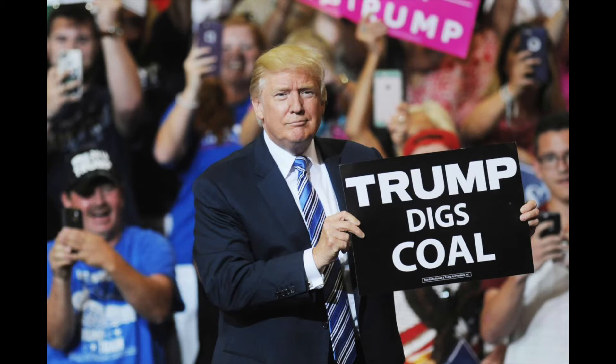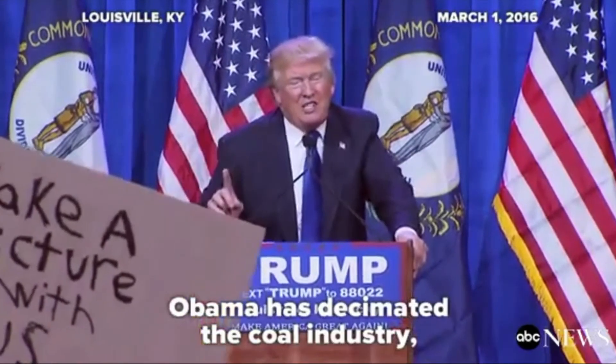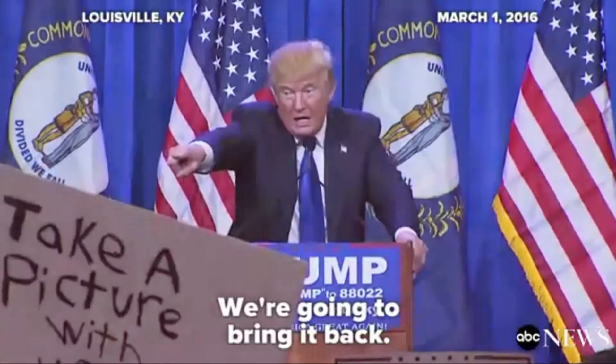When Trump first became president he was pushing coal as the energy of the future, promising to bring back jobs to coal workers. He touted clean coal as an energy source. But if you ask any emissions scientist, they'll tell you that even clean coal is dirtier than any other fossil fuel except dirty coal. Obviously President Trump was using coal to get votes; I don't believe he was truly basing the future of U.S. energy on coal.